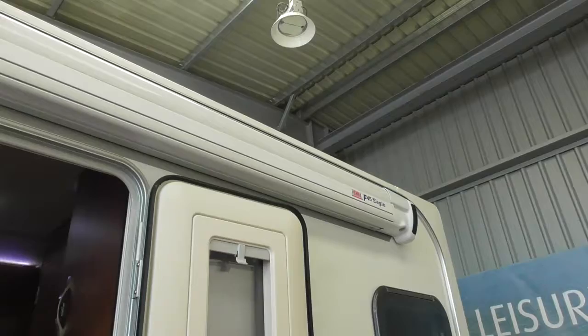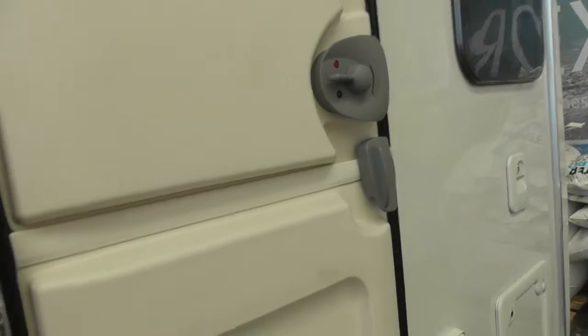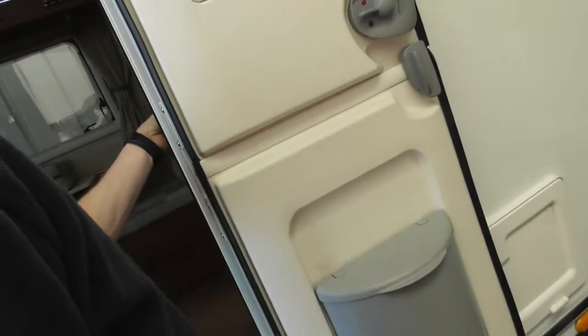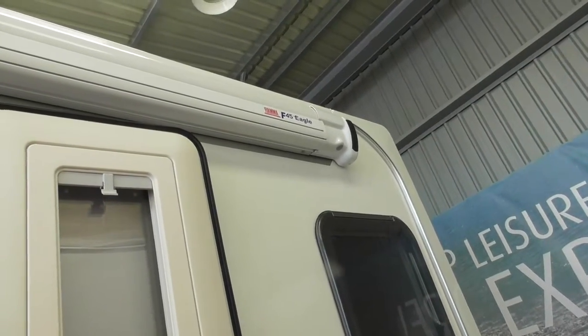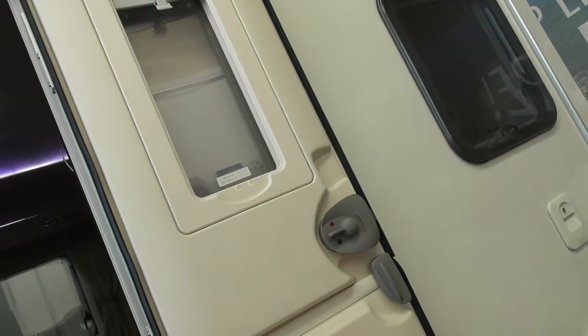On top here, being a very posh caravan, you've got an electronic awning. You press the button and it extends out. If for whatever reason it doesn't want to wind in or the battery's gone flat, there's a little handle inside you can wind it back manually. Just make sure it is fully back in before you travel. It's got legs — pull them out and drop them down. Be very careful if it's windy — if it's breezy like it was last weekend, that could end up being ripped off. Wind it back in if it gets breezy.